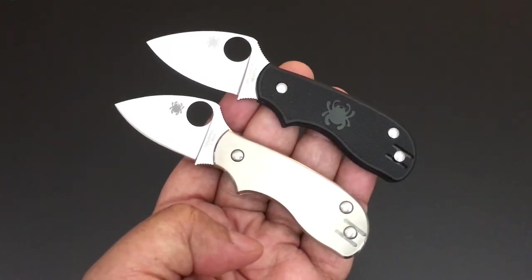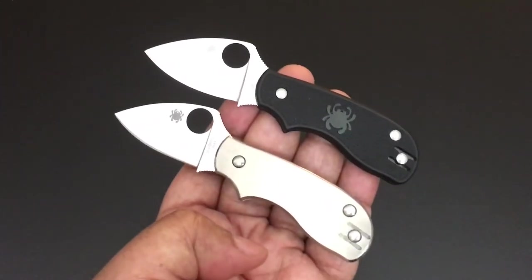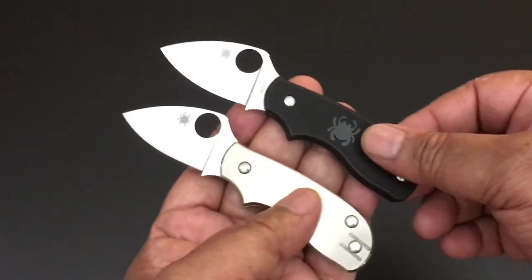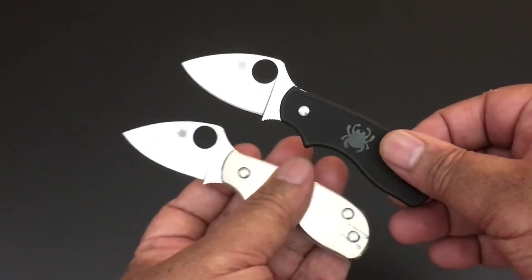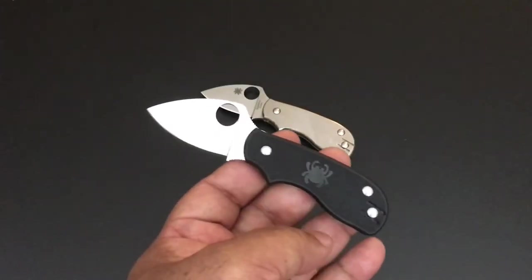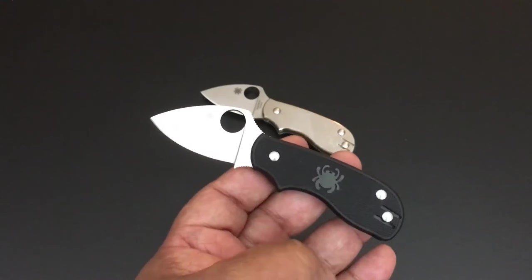It's one of the smaller Spydercos and it's a slip joint knife — a real interesting one. I have two variations: the lightweight FRN scale version, and then the sprint run that came out, which is a full titanium version. So let's start with the lightweight and then we'll talk about the sprint run version in just a few moments.